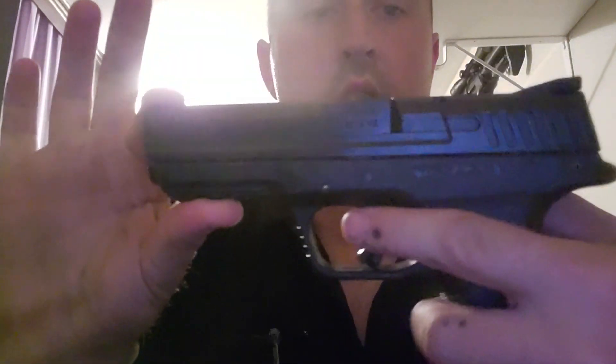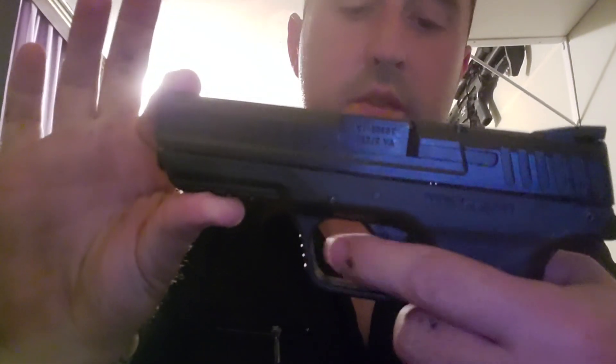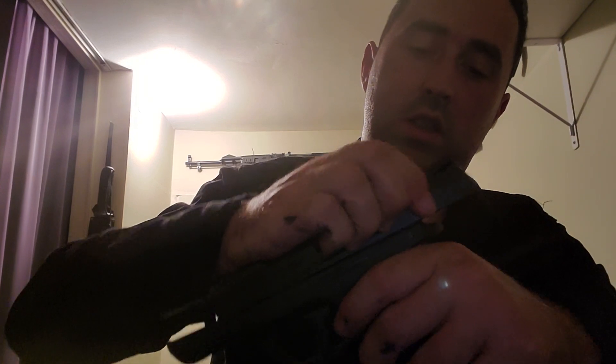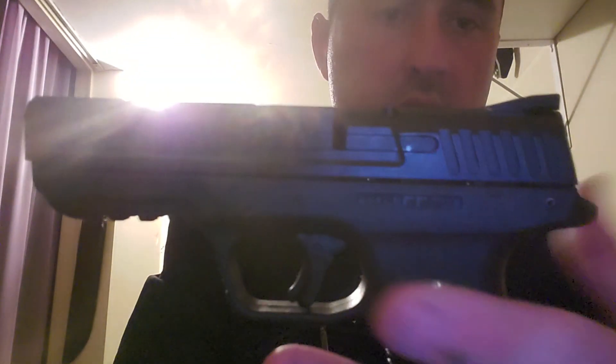This brake here is a waste of time. I don't even know why it's there. The trigger reset is crap as well.